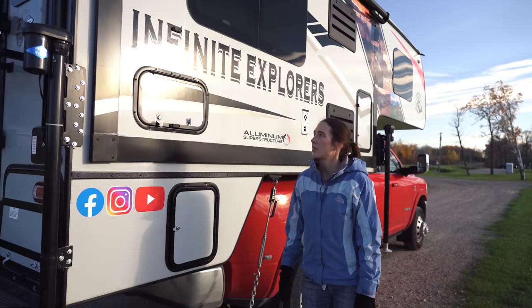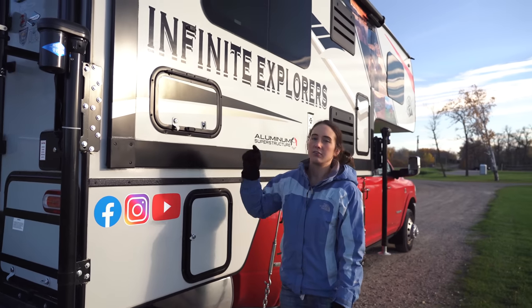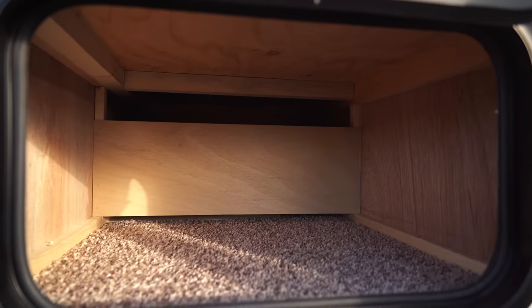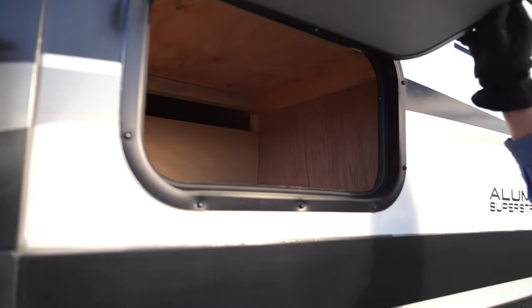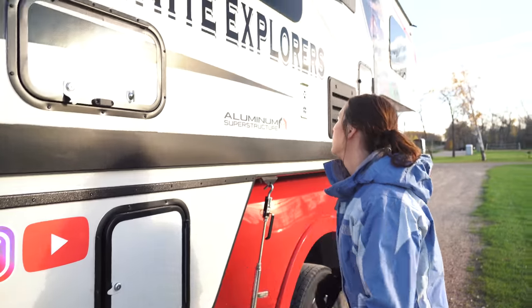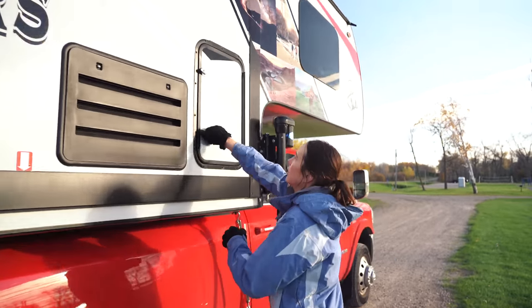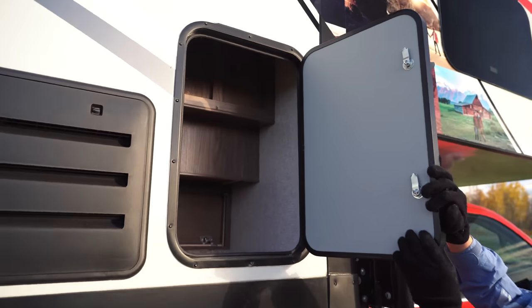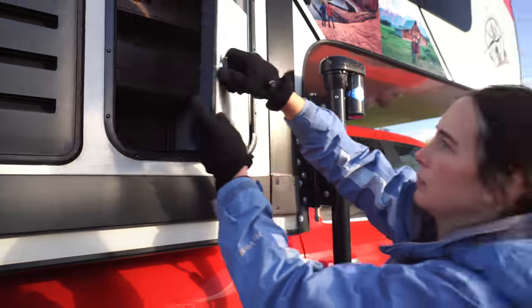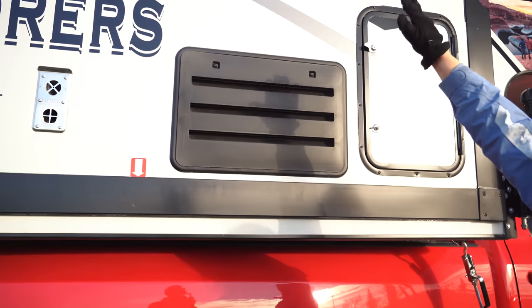Now we're on the slide-out side — we've got tons of storage over here. This is the first storage area, and it goes all the way into the inside of the camper — it's attached on the slide-out. Moving down, this is a big area where we're going to put tools and everything; it's easily arm's-deep, same as the other side. Then moving over here we have another big area for storage — at least an arm's length deep as well.